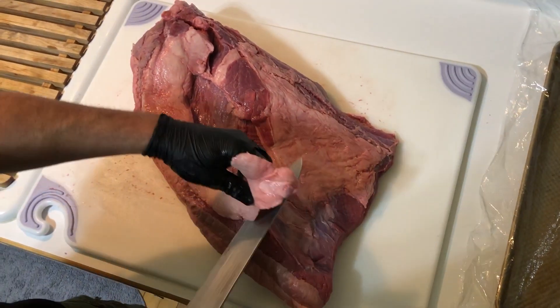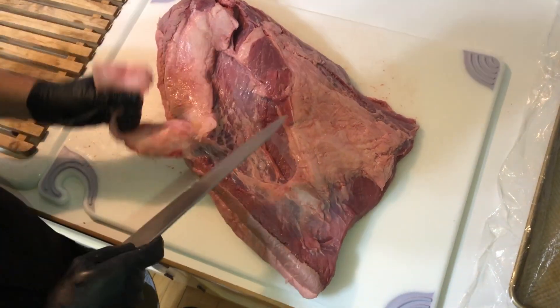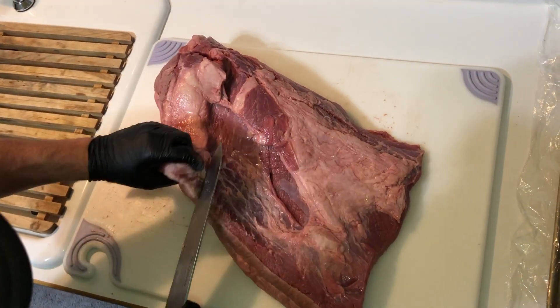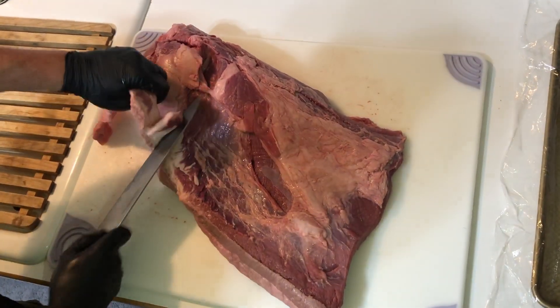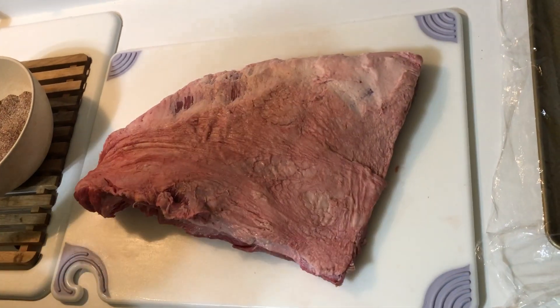But there's some big hunks of fat that you just don't want or need, especially this line of fat on the flat side — we can just take this off because it's going to be sitting on the bottom anyway. This hunk right here is pretty thick and hard, so we're going to take this off to let the smoke really get to the meat and penetrate it. It's going to be just awesome. Now we have the brisket trimmed up just like we wanted.